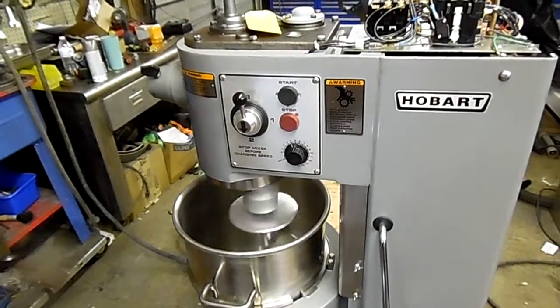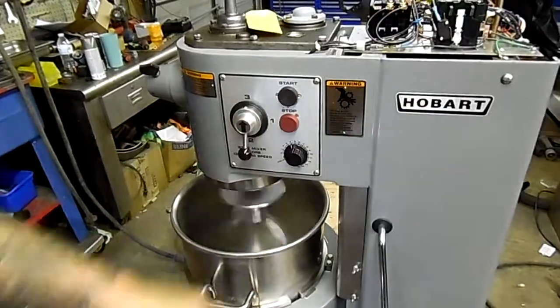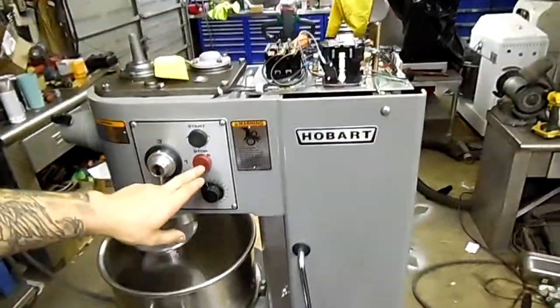This has safeties to shut off when you shift, to protect the transmission. It's a really nice mixer.